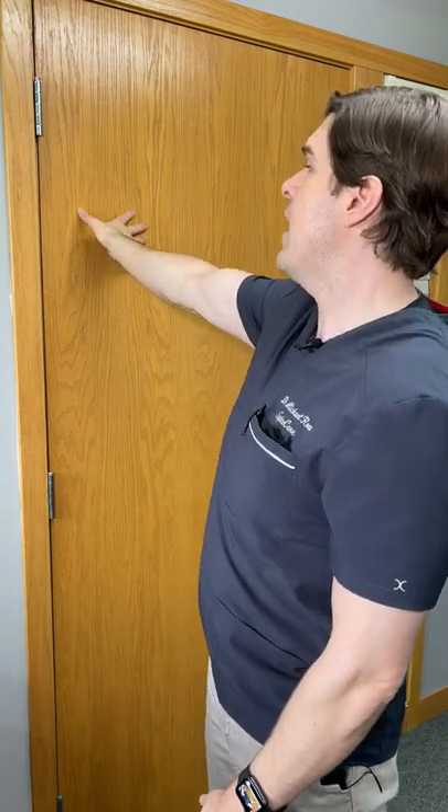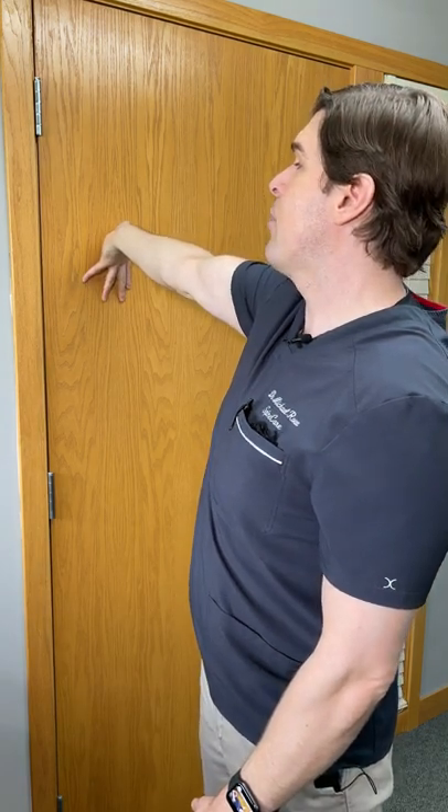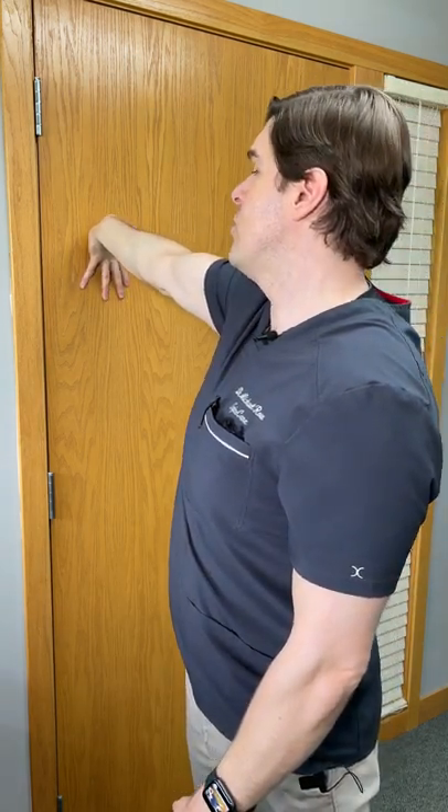You're then going to turn your hand as far as you can, pointing your fingers downward towards the floor. When you can't go any further, press your palm towards the door.